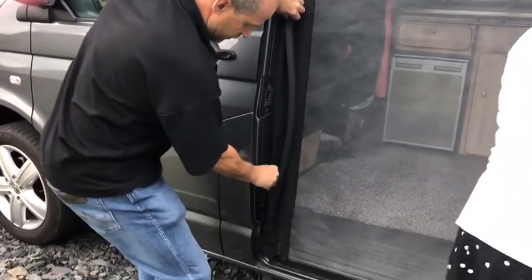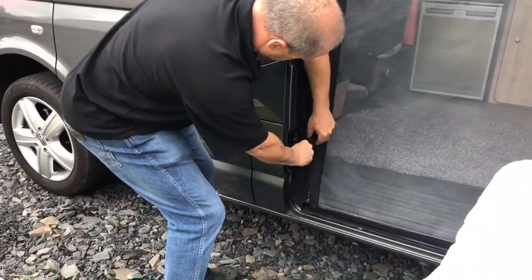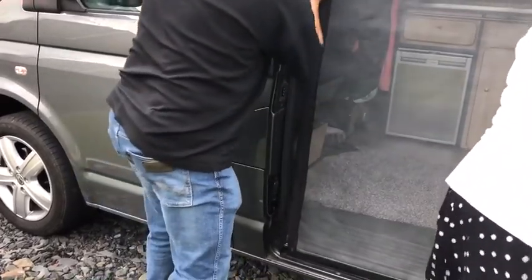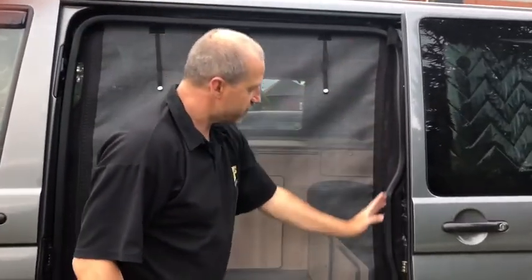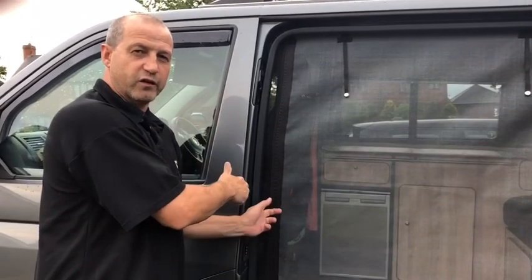Let's paint it through the gaps. All you need to do now is come along with your pair of scissors and trim the excess off. Don't go too close, because you will struggle to get them in like we've just done.